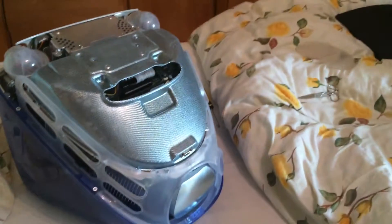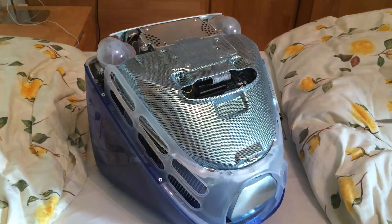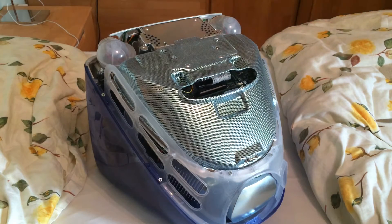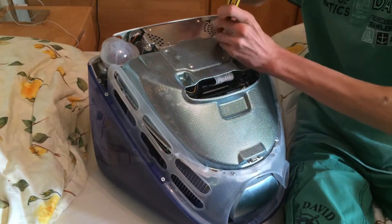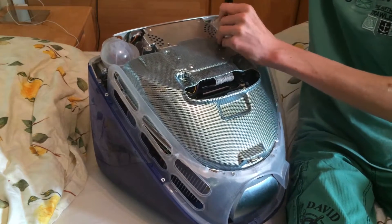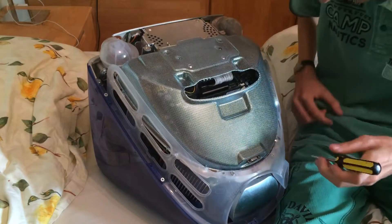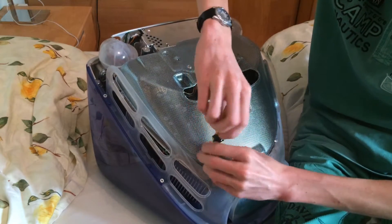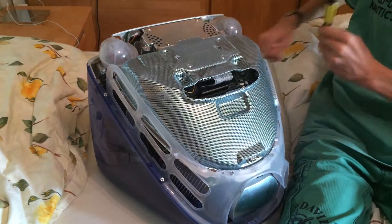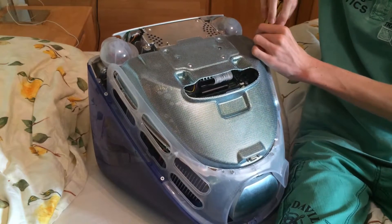I'll put these screws away so we don't randomly mix them up like last time — that was not nice. Now you wonder, should I open it up? I've never seen those things on the inside. You'll need to remove this aluminum panel. This is where Apple still had normal screws — believe it or not. Okay, last one — careful, almost messed it up right there.